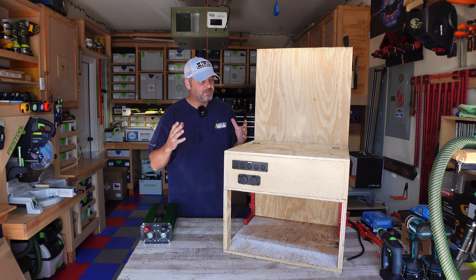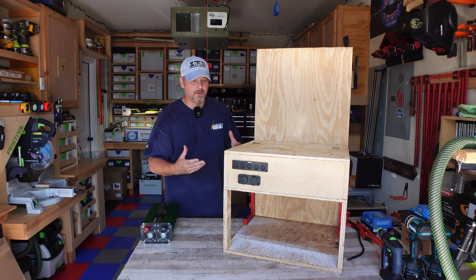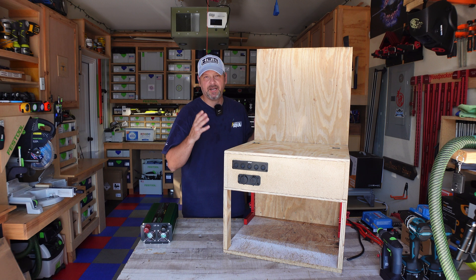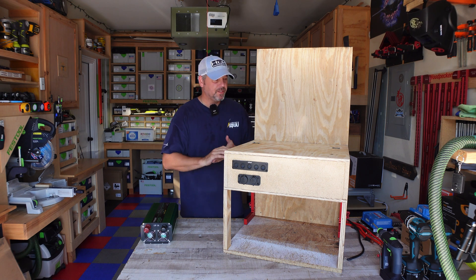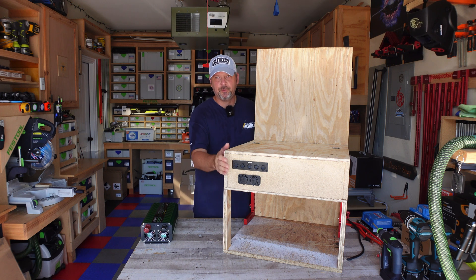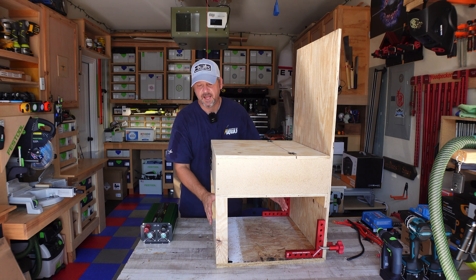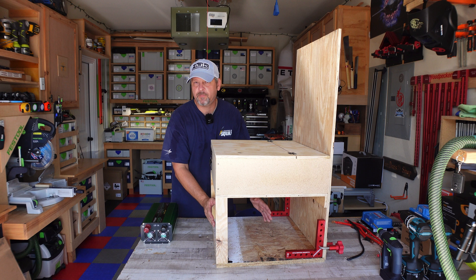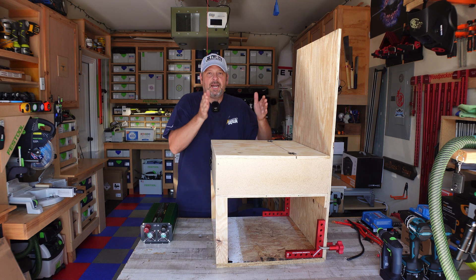This is pretty much the last rendition of one of these solar generator cart boxes that I'm going to build. I'm hoping this will be the last I need because I'm going to integrate a lot of things I've learned from building my first two. This one's a lot deeper — I left myself enough room to expand. I'm eventually going to want to put two 200-amp batteries in here, with enough room underneath to store and link them together.